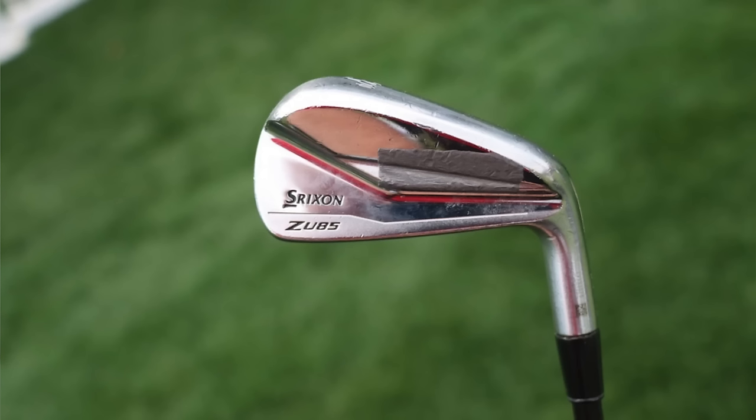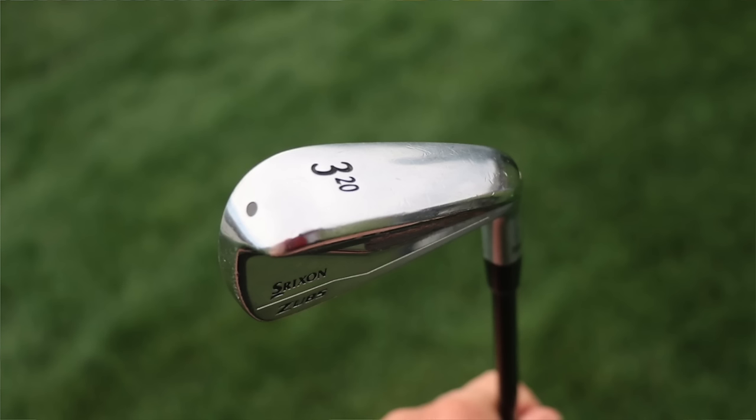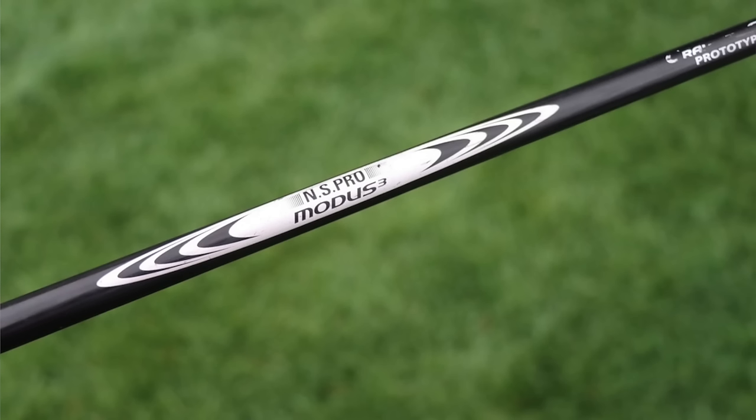Moving into his irons, the first couple are utility irons and they're actually not TaylorMade — they're Srixon, the ZU85, which were released around 2018. The 3-iron is shafted up with a Nippon Modus Ghost Prototype 10X. The Nippon Ghost is a graphite-on-steel shaft — super lightweight, thin steel coated in graphite to get the best of both worlds: stability of steel with some elasticity and energy transfer of graphite. It's probably the Tour X 112-gram prototype, with a similar profile to the Modus 105 — mid-launch, mid-spin.